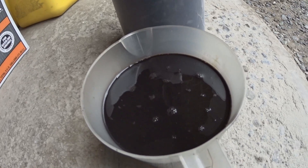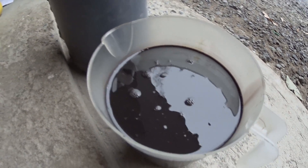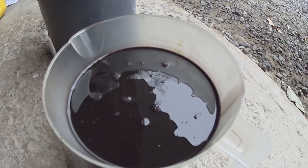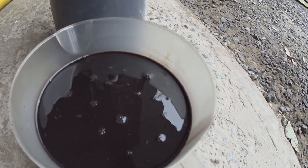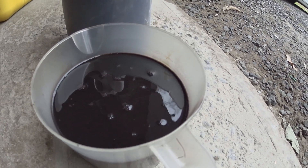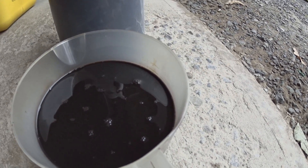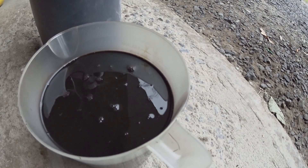This is exactly one quart, and as you can see it's black — the fluid has no hint of pinkish color. At 81,000 miles, the fluid was never changed. So if someone tells you the fluid doesn't need to be changed, you have two choices: either replace the fluid every 40,000 miles, or replace the transmission when it fails unexpectedly.